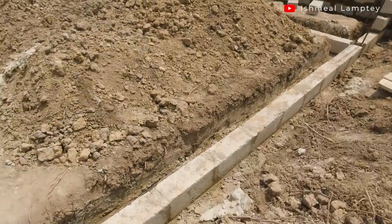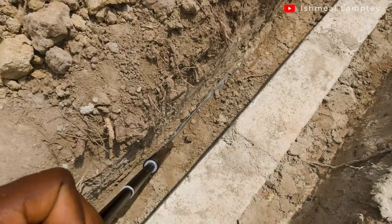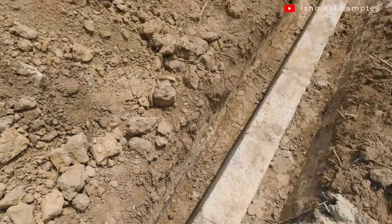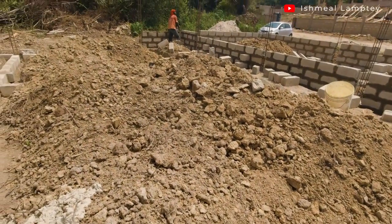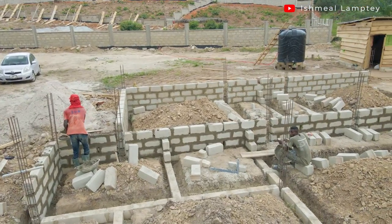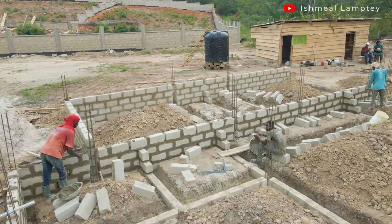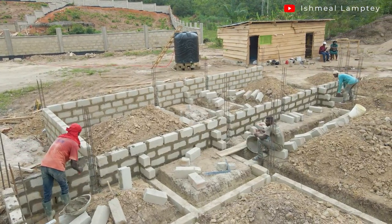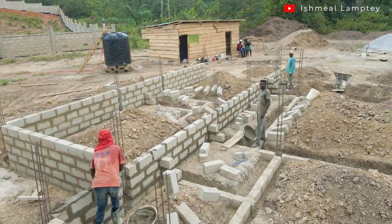After the pillars were done, there was a full cast of concrete. But even before the casting, they had to spread a damp proof membrane — what we normally know as the plastic rubber — throughout the foundation before applying the concrete. The concrete went throughout the entire house and the thickness was about six inches. That also took about two days to complete.